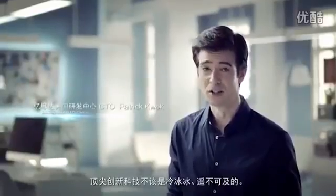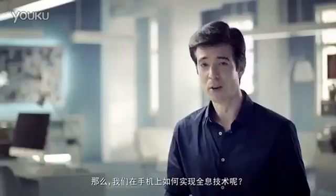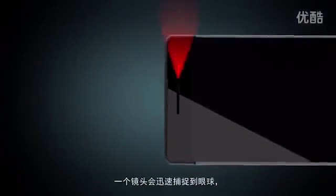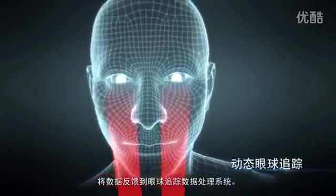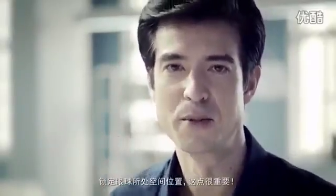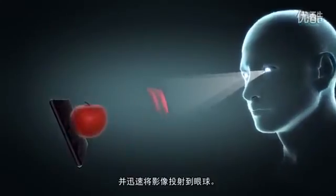Cutting edge innovation and technology shouldn't be cold and unreachable — it should be fun and part of daily life. This is eStar's world-first holographic smartphone. How do we generate glass-free holograms on smartphones? When we're looking at our smartphones, a camera will quickly track our eye movement. Eye tracking data is sent to our on-chip signal processing unit, quickly processed by our eye tracking system, which will lock on to where our eyes are looking. Our eye tracking system will adjust the hologram generated based on where your eyes are looking, and you'll immediately see the holographic effect.